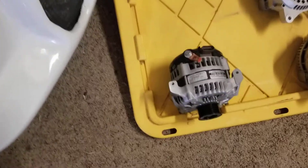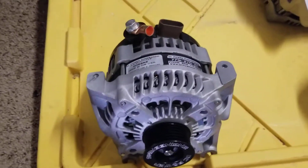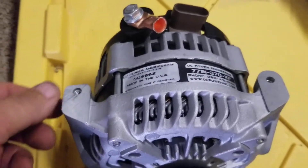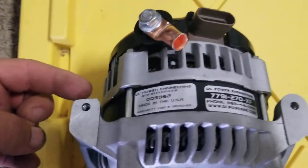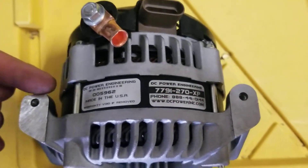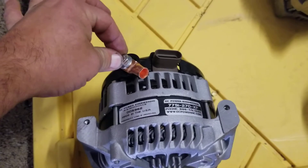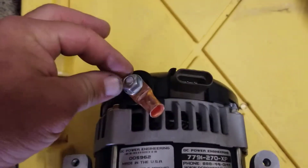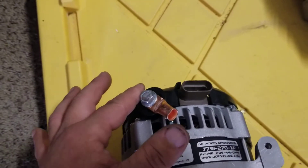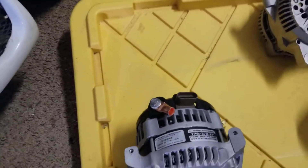I ordered one from DC Power and told them the make and model of the car, but they ended up sending me one that didn't quite look the same. I had to grind it down because it was hitting the intake. The power post was on the left-hand side whereas the other ones are on the right, and it was hitting the intake plenum — it would have just welded itself to the intake plenum if I hadn't caught that.